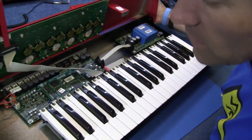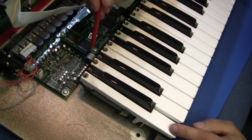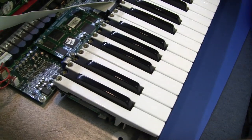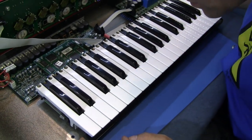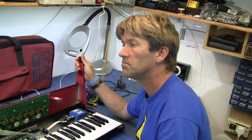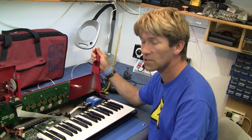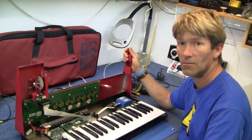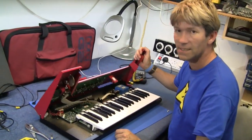It's got the aftertouch pressure sensitive device that runs underneath all the keys here. That is what's inside the Nord Modular G2. The actual fix took 20 minutes, but to fetch the part — and having to go twice to fetch the right part — I spent nearly three hours of the day travelling around. So it's three hours to fetch the bit and about 20 minutes to fix the keyboard.